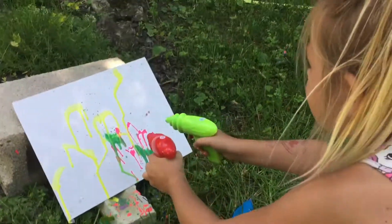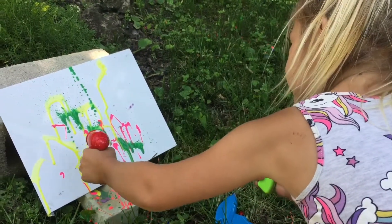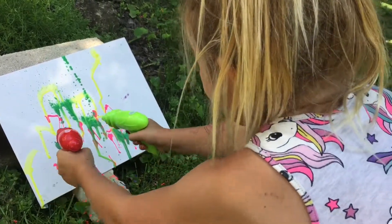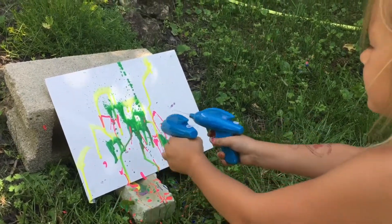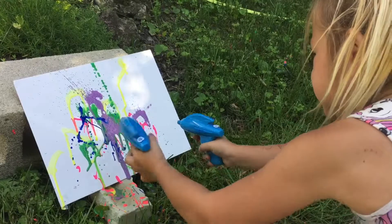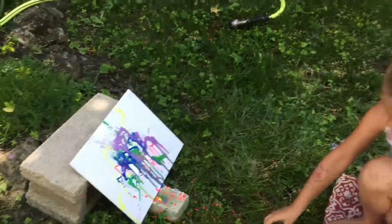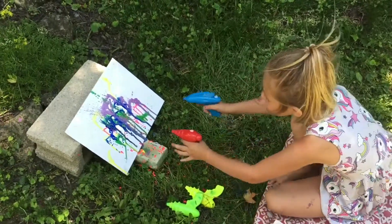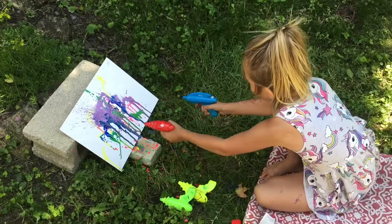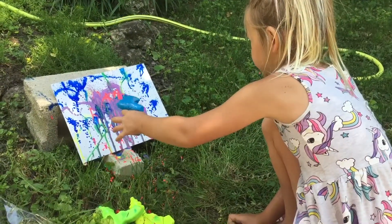This one will go up together. Look at that — wow, here we go! And this one is laying down. I'm just going to squirt it a bit more. And when we take the tape off, it will look super duper cool.